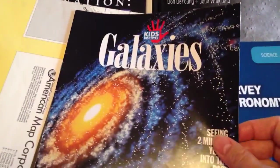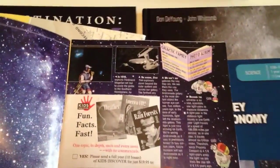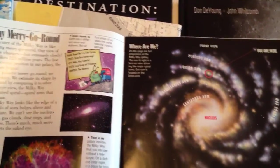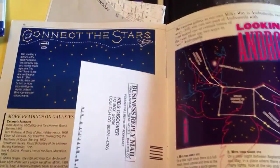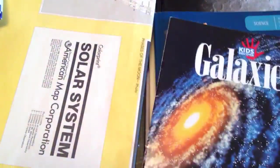I also found this in my pile of goodies — it's a Kids Discover magazine, and it happened to be about Galaxies. I used to get these for my kids way back when, so I don't even know when this particular one was published. But I wanted to throw it in because it's got some nice pictures, and it's always fun to learn some little ditties on these things.